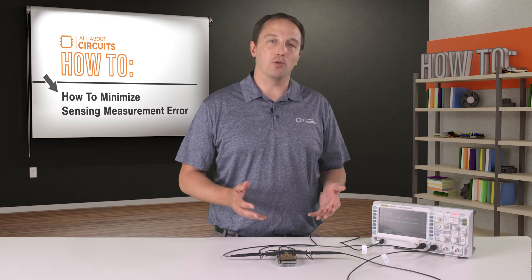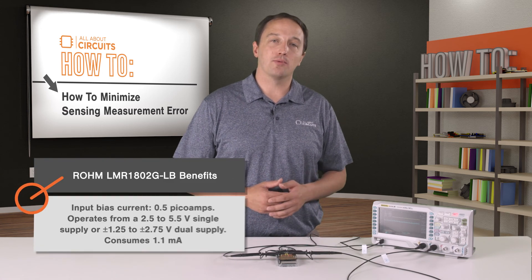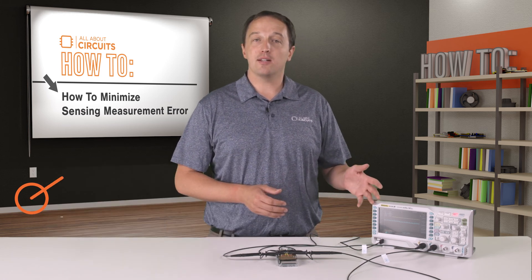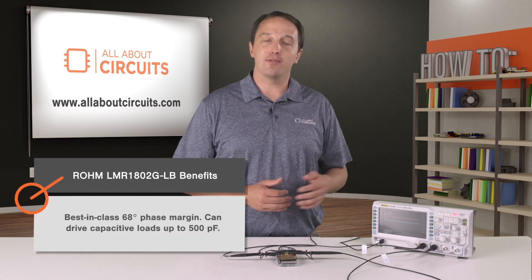Besides the noise performance, the LMR1802GLB, being a CMOS op-amp, provides some benefits over alternatives such as bipolar op-amps. Input bias current is rated at half a picoamp. It can operate from a 2.5 to 5.5 volt single supply, or plus or minus 1.25 to plus or minus 2.75 volt dual supply, and it consumes about 1.1 milliamps of current. It also offers a best-in-class 68-degree phase margin and can drive capacitive loads up to 500 picofarads.